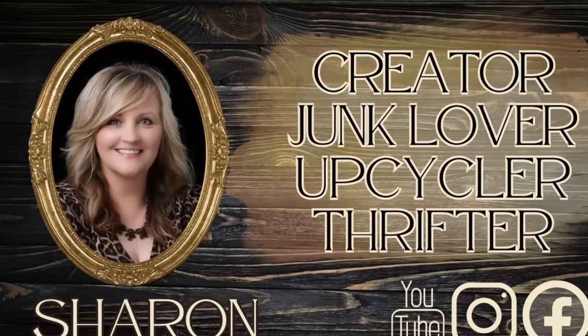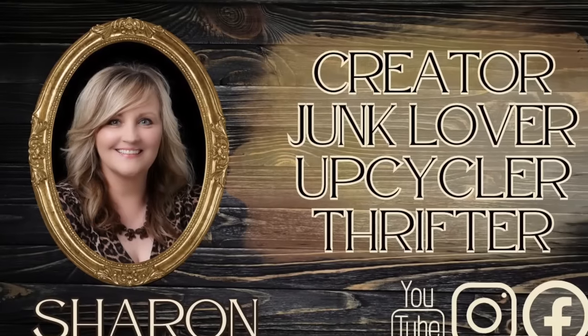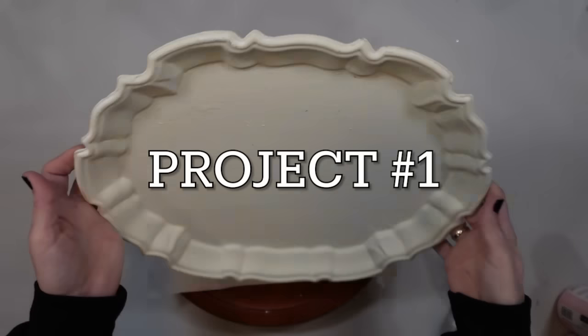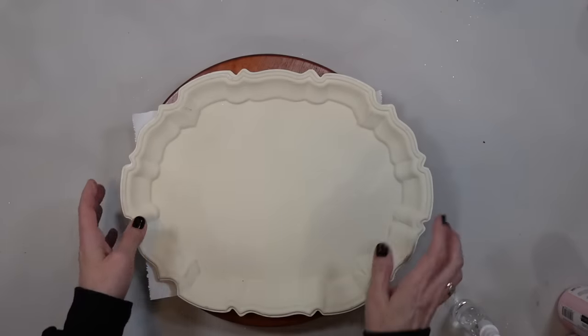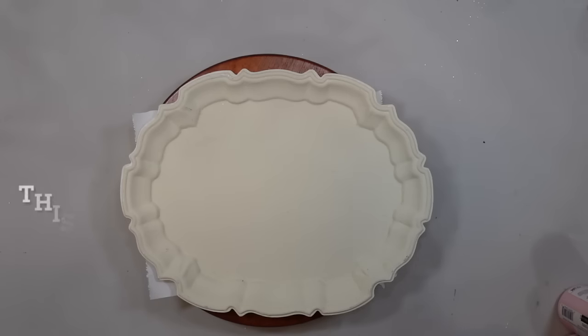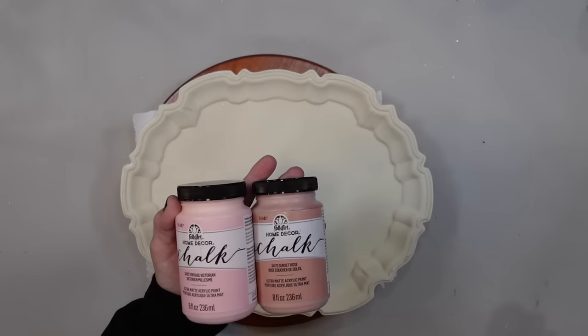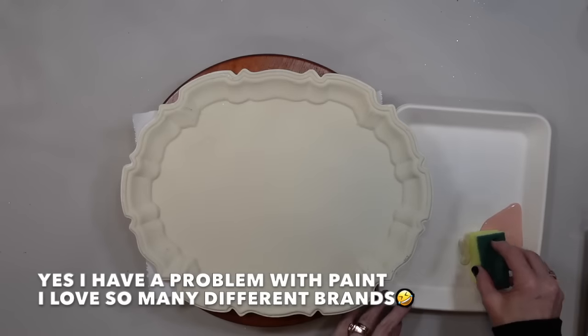Hey everyone, it's Sharon with the Cozy Junk Studio. I'm sorry I'm not doing a face intro today but I didn't want to delay this video any longer. It's been quite a few days and I know you all are waiting for a release so let's get started. We're going to be making some gorgeous romantic summer DIYs. These definitely can be used throughout the seasons but I thought they were perfect.